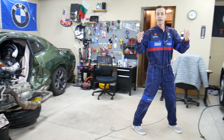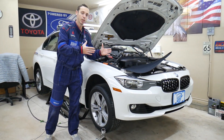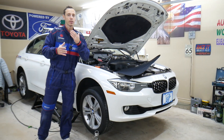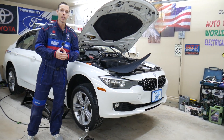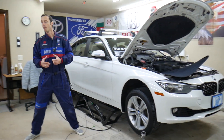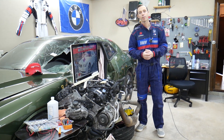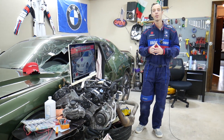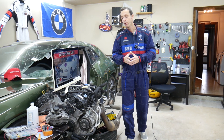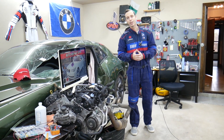Every single car we get here at the garage, we try to make at least two to three hundred free repair videos. We take them completely apart and show you how to fix pretty much anything — engines, transmissions. Our mission is to save your money. We have more than 11,000 videos on our channels. If you need to buy parts or tools for your BMW or any car, links will be shared in the description at a really good price with quick shipping.